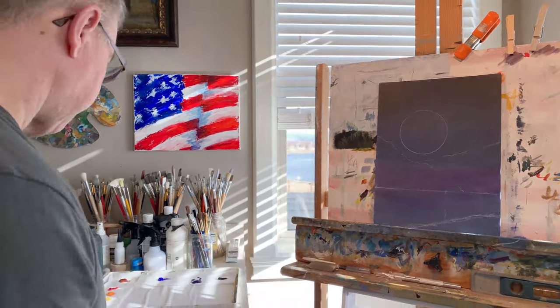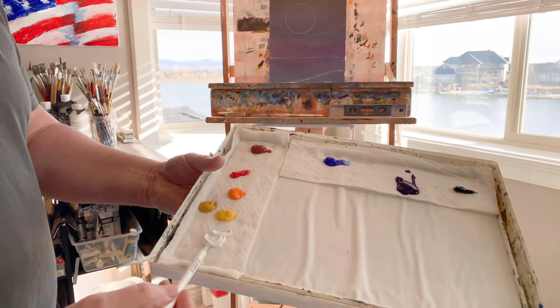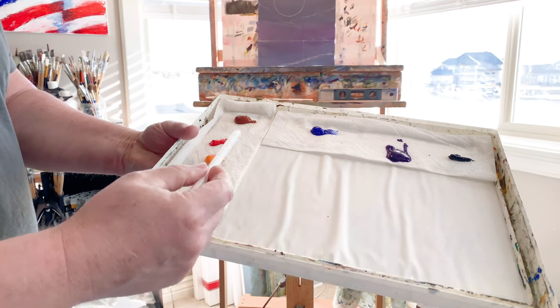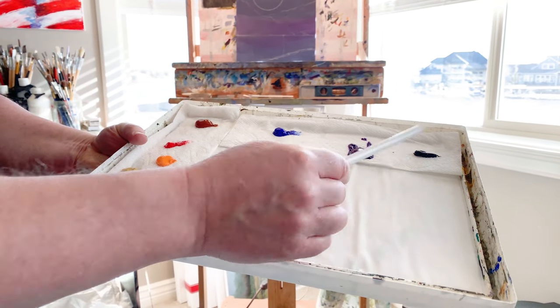Let's get going with our color palette. It's really a simple painting so you don't need a ton of colors. Got some titanium white, cad yellow light, yellow ochre, cad orange, cad red, burnt sienna, ultramarine blue, dioxazine purple, and just a little bit of midnight black — and we should be able to do this whole painting just using those colors.